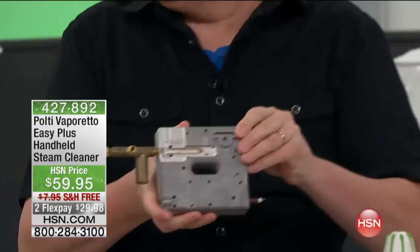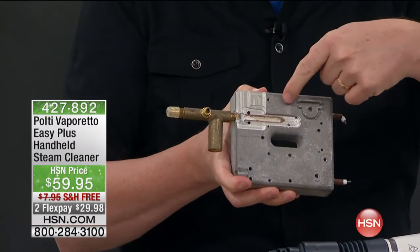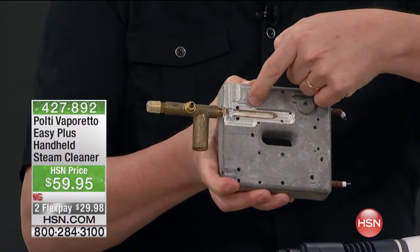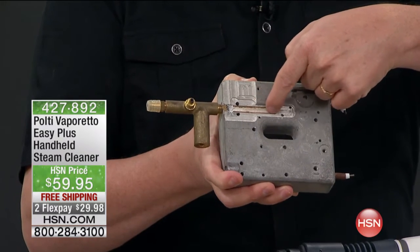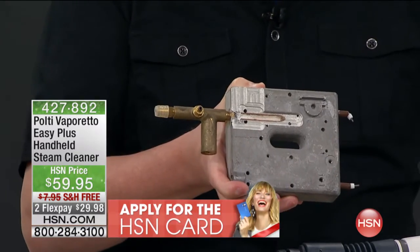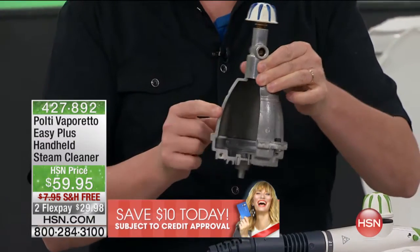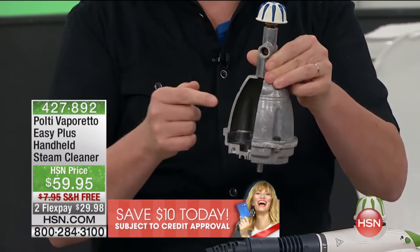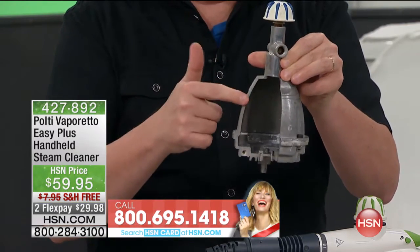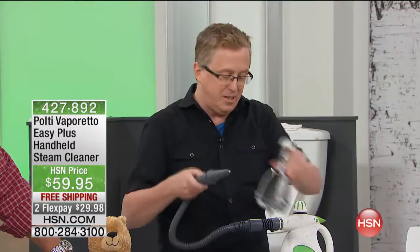What you normally get is a heat exchanger — it dribbles water across. This is what's inside those cheap units. You can see there's actually white calcium that builds up, it clogs, and you throw it away and buy another one. Here's what makes Polti different: Polti has a real boiler, just like your grandma boils water for tea. It has a real stainless steel boiler with a safety cap on top. This is going to give you high quality steam — not all steam is made the same.